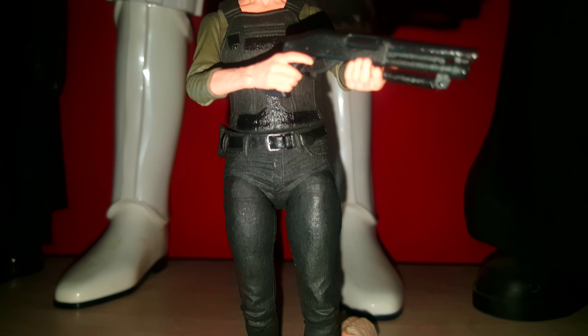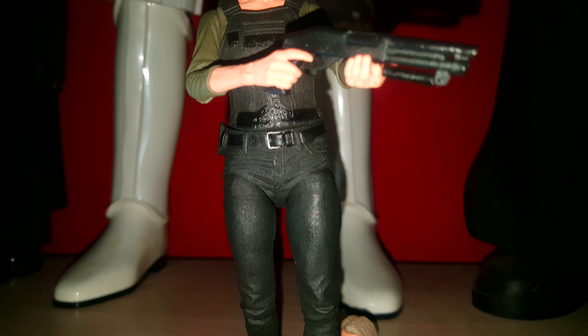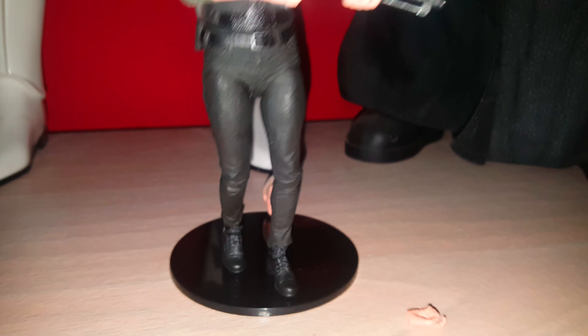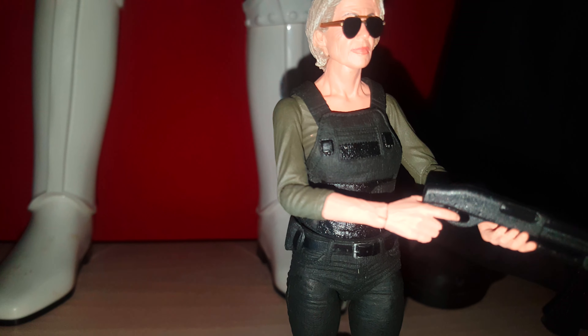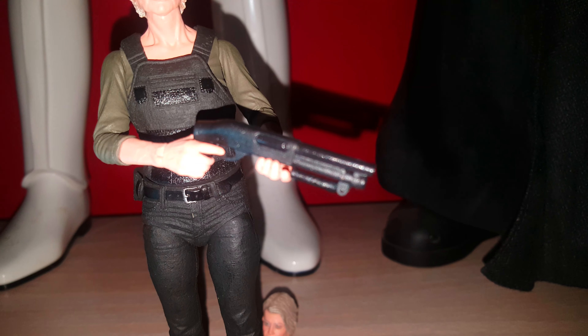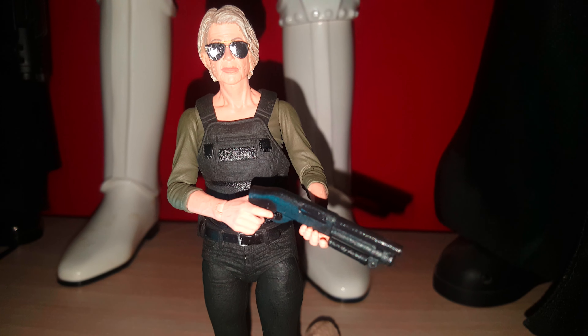I'm really over the moon with this figure. I can't believe the amount of detail they've put into her. You might see the alternate head sculpt in the back — she's not taking her head off and swapping it around. A quick look at the accessories: she comes with a handgun, a machine gun — an M14 I believe — and an interchangeable hand. She's a tiny figure, not big. She falls in the seven-inch scale but probably stands more about five to six inches tall and is really petite compared to an Arnold figure, but she fits in nicely with those figs.